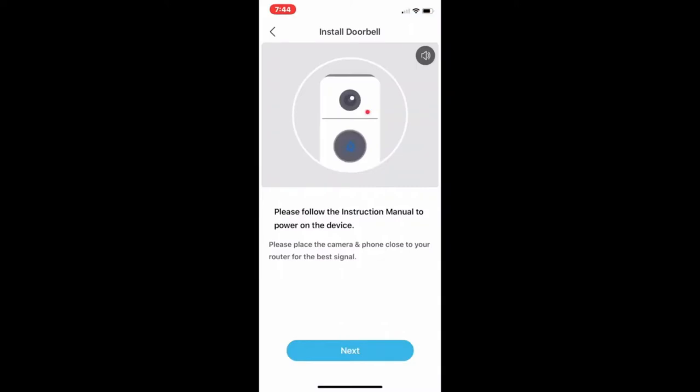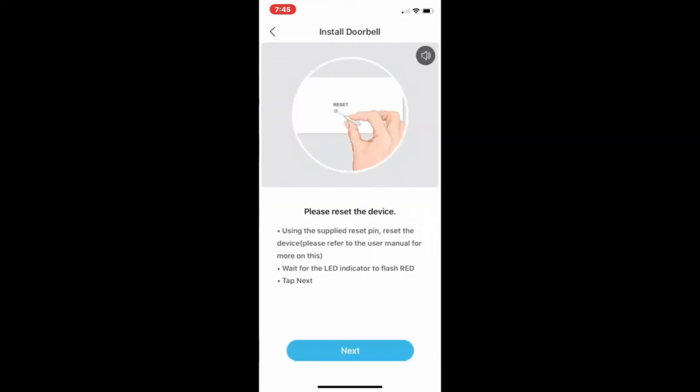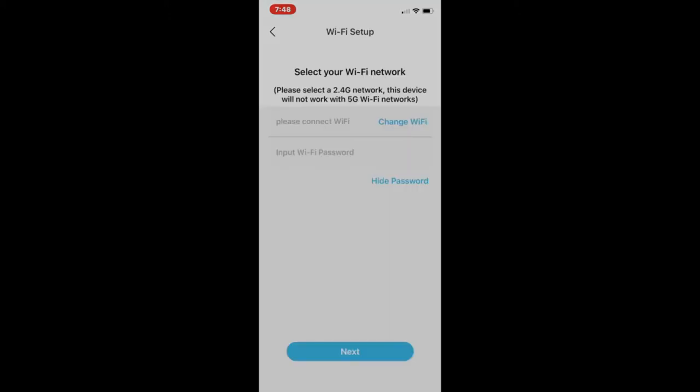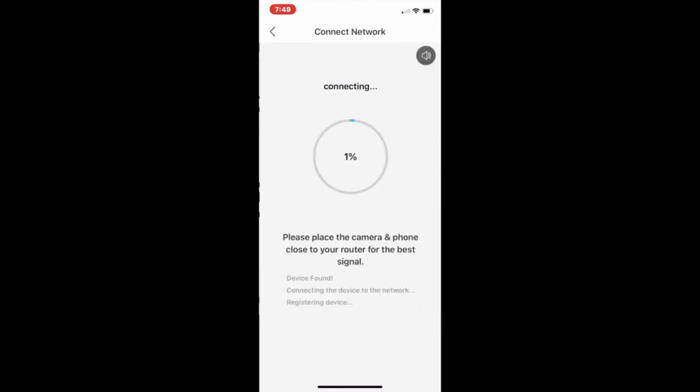Please power on the device, press the bell button, and tap next. Please reset the device by holding the reset button for five seconds and wait for the indicator light to flash red. Select the Wi-Fi network you want to sync with, remove the protective film from the camera lens, tap next, show your QR code, and wait a moment for connecting.